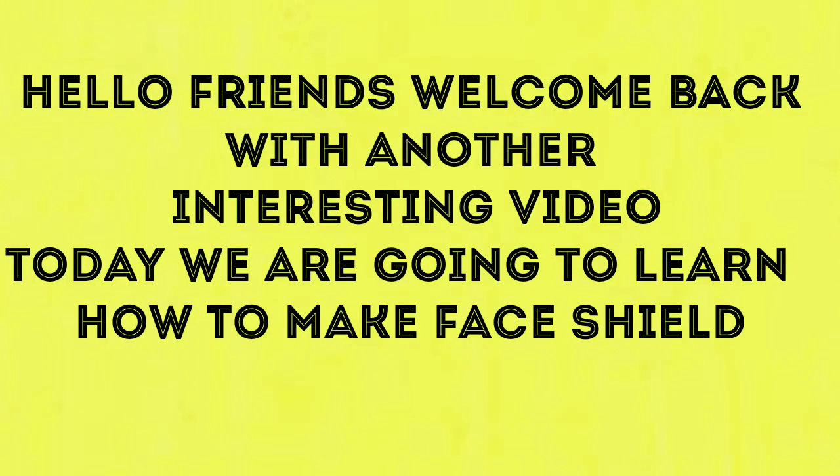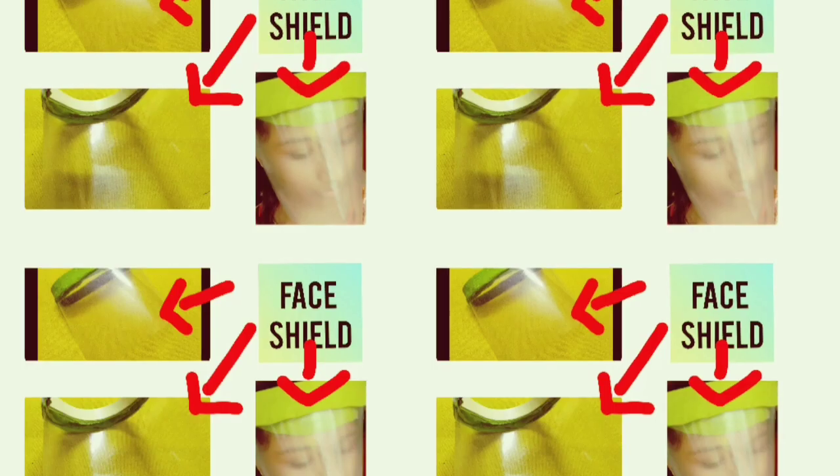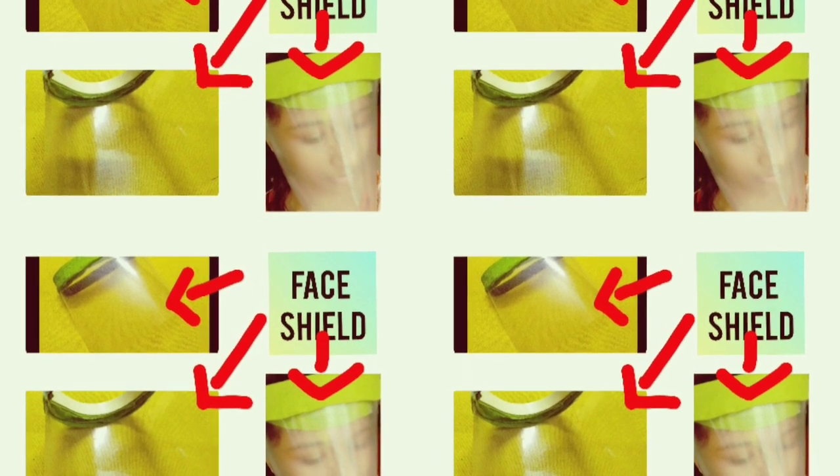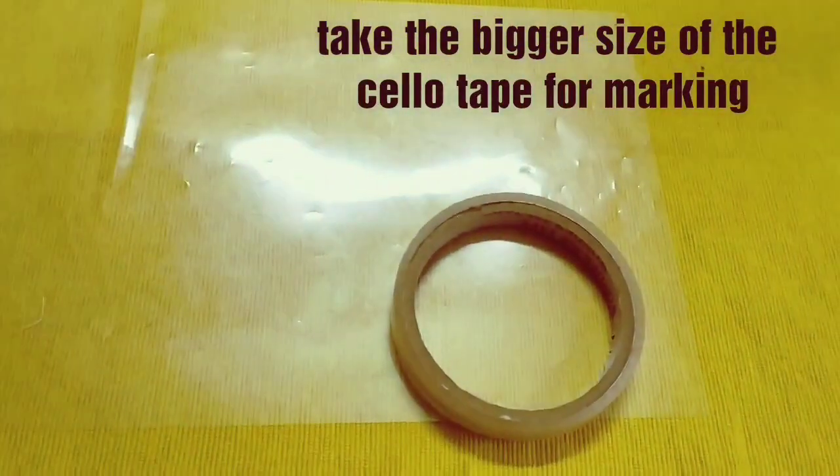Hello friends, once again welcome back to my channel. Today we are going to make a face shield without stitching. So without waiting further, let's get started.